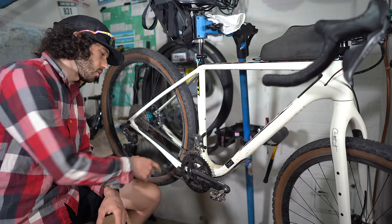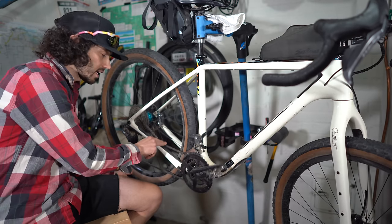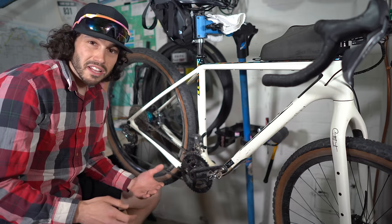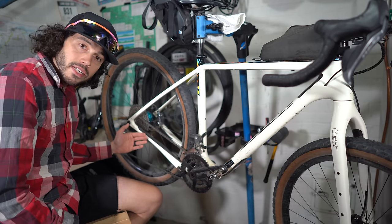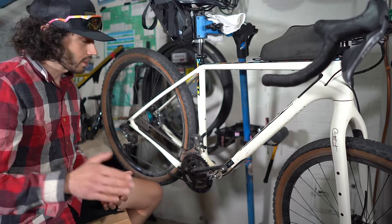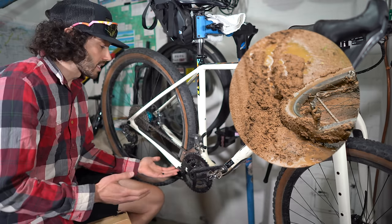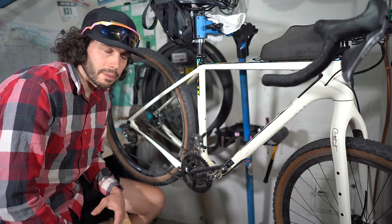Starting with the areas more susceptible to damage: the chain stay. You've got a chain that can hit the top and the bottom of the stay, so that area is super important. Many bike manufacturers include a protective piece, but sometimes they fall off. Also, your shoe or heel can hit the side of the chain stay, especially on a mountain bike. The inner side of the chain stay is also really susceptible to wearing down, especially if your tire is tucked all the way in with adjustable dropouts.